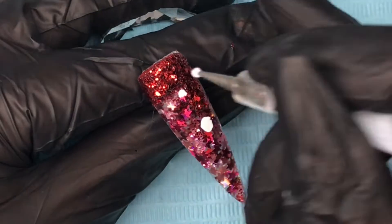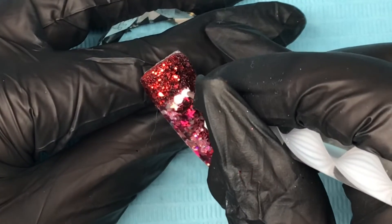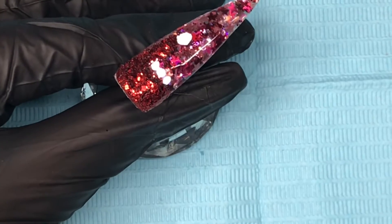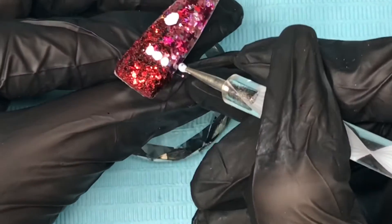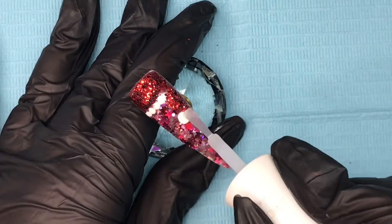With the white Nail Kemi Artisan gel paints I'm going to do the trimmings on my hat. I've got the dotting tool and I'm going to do the bubble with a big white splodge, then little ones for the trimming. Then with Kiara Sky I've cured that full cure.